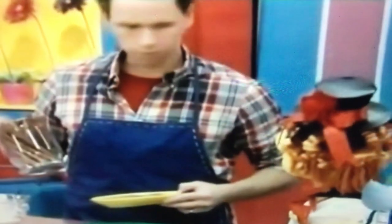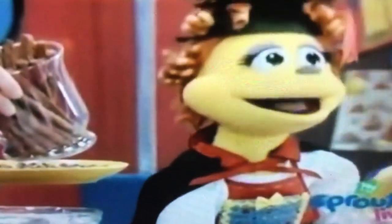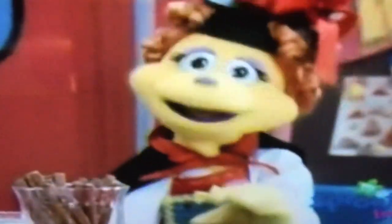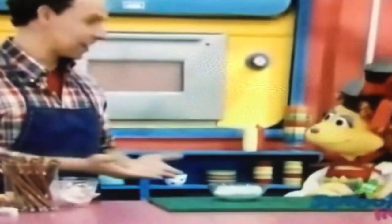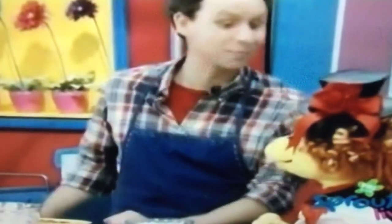Wait! Where did our disappearing dip go? It must have... disappeared! Noodle, are you playing tricks on me? Wow! It really is disappearing dip! Did I trick you? You did, Noodle McMagician!